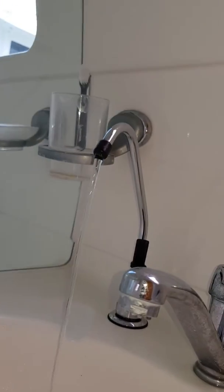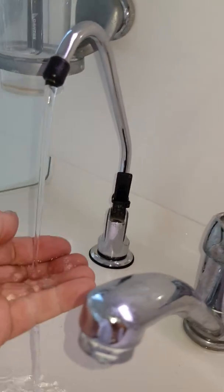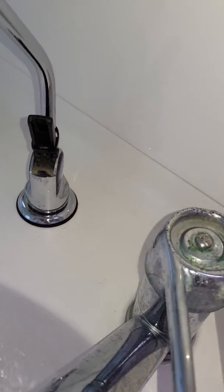Now that should always be run for a minute or two to make sure there's no salt water in the line. But you can check by taste — that's fresh.